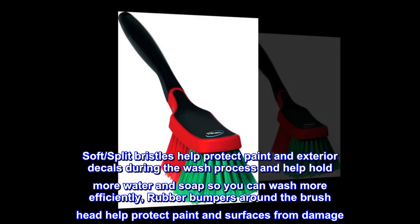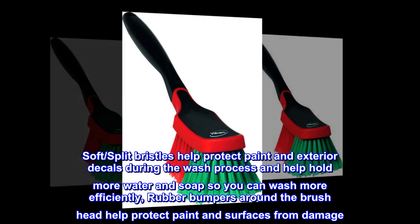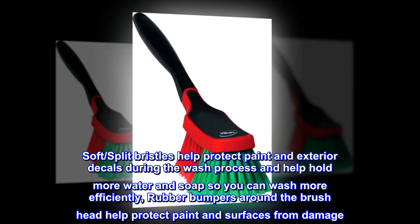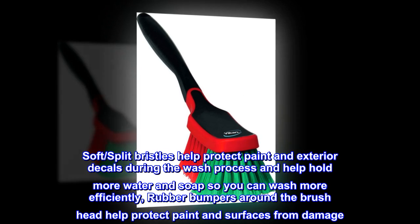Soft split bristles help protect paint and exterior decals during the wash process and help hold more water and soap so you can wash more efficiently. Rubber bumpers around the brush head help protect paint and surfaces from damage.